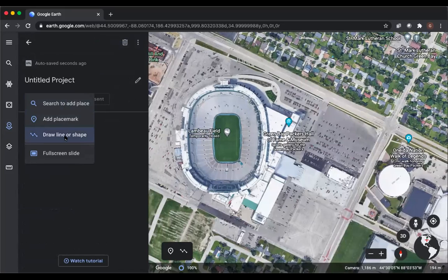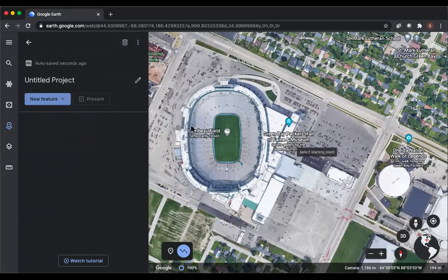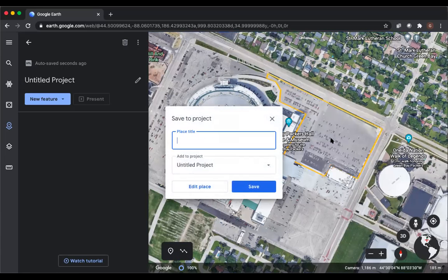Now we're going to create a new feature — draw a line or shape — and draw the starting points. We'll say we're doing a mission flight around the parking lot. Something to note on the DJI Pilot side: your KML needs to be one polygon or one line. A polygon is for a mission flight; a line is for a waypoint flight.